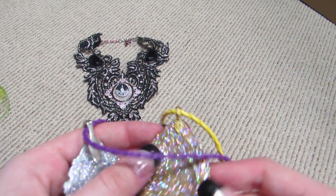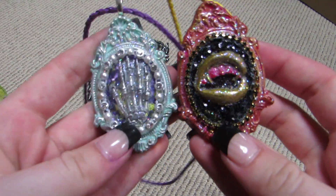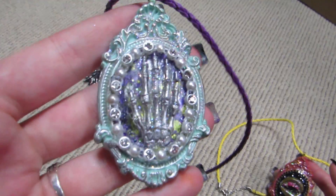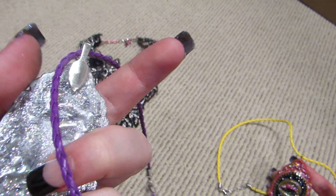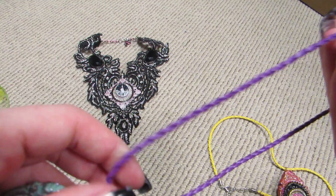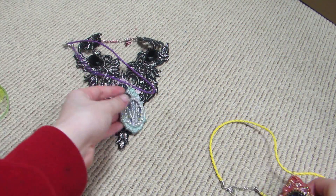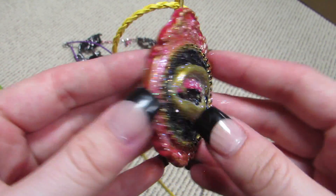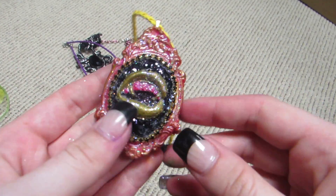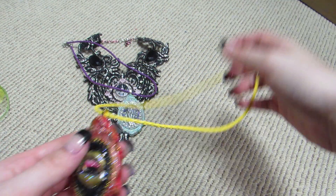I also did these two which were made from scratch. I have the shabby skeleton hand one on a leather braided necklace, and then I also have the pink and black and gold vampire one on a yellow braided necklace.